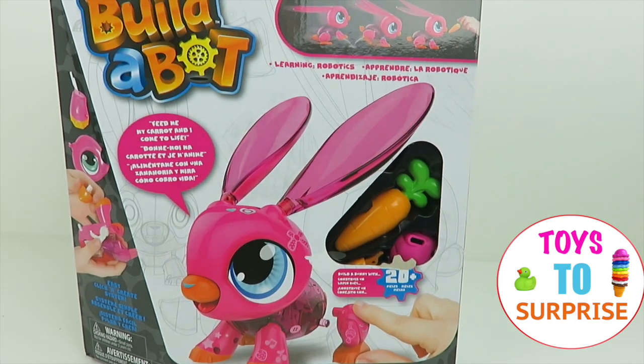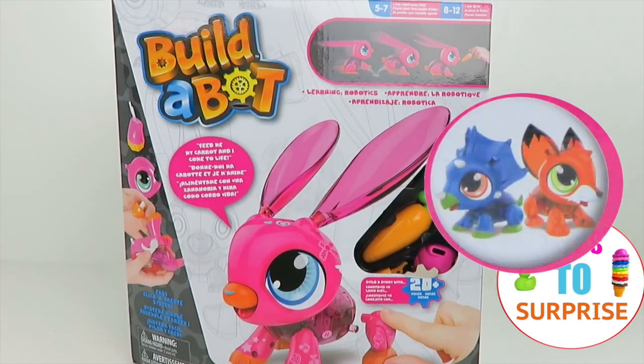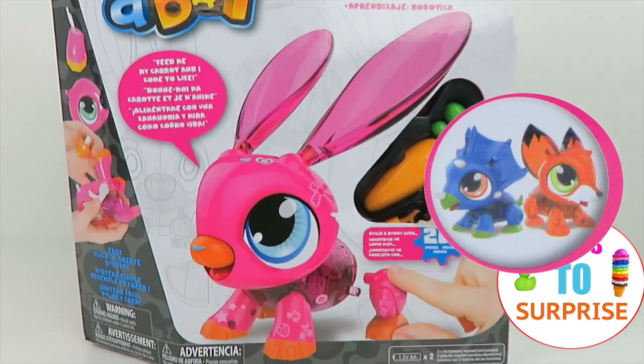Hello everybody! Today we're going to be opening and learning about the Build-A-Box Bunny! They have three different animals: the bunny, fox, and dino. We got the super cute, adorable bunny.